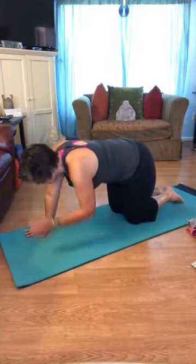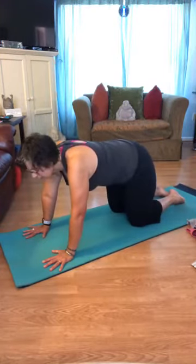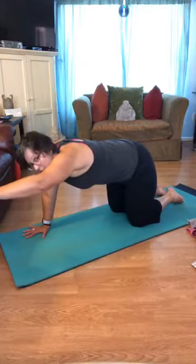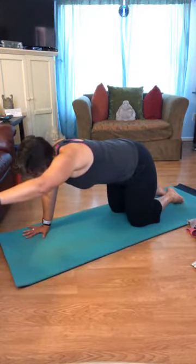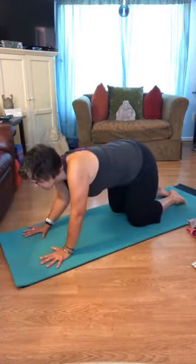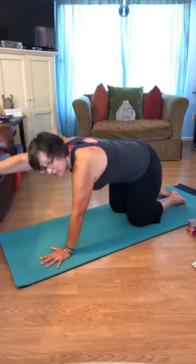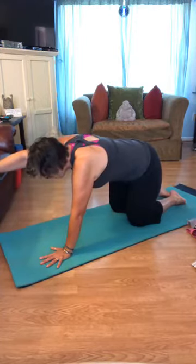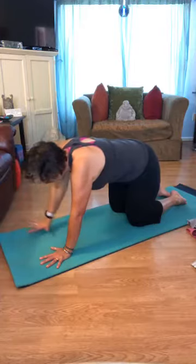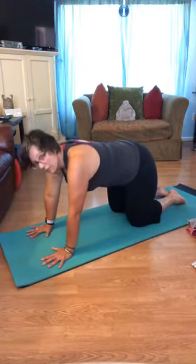Coming back to all fours for spinal balance — we need to create strength too. The muscles that cross over the joints cause their movement, so we want strong muscles here. Knees hips-width apart underneath the shoulders. Lift just the right arm up to shoulder height. Feel what's happening in your waist — we don't want the back to collapse, so hug the left and right sides of the rib cage toward each other. This is called abdominal stabilization. Keep the neck long, looking down, lengthening the crown of the head toward the wall in front of you. Release, then lift the opposite arm. The higher you lift the arm, the more work your waist has to do.